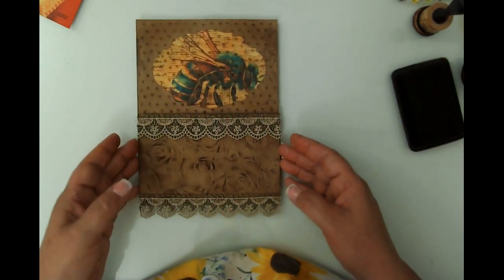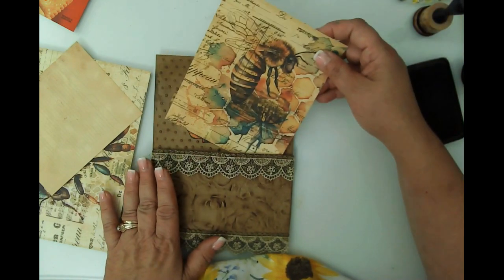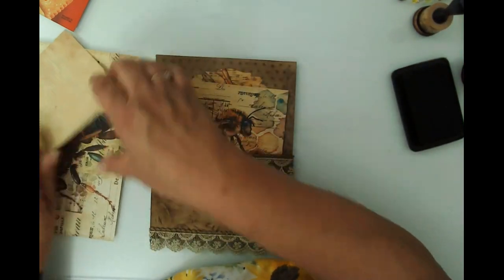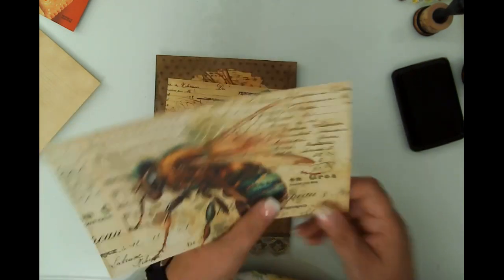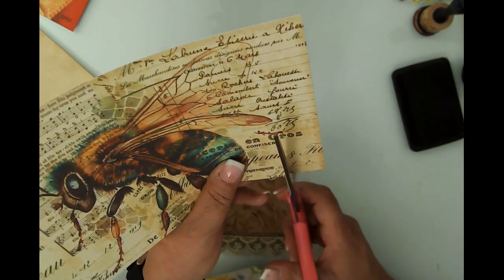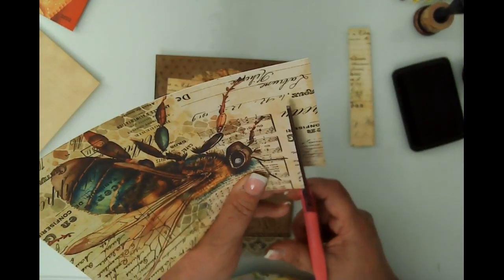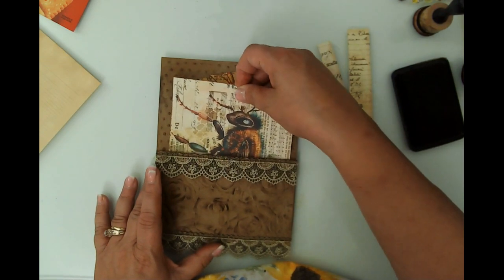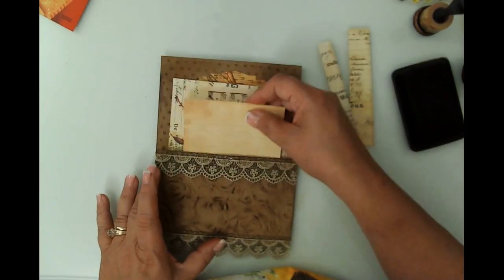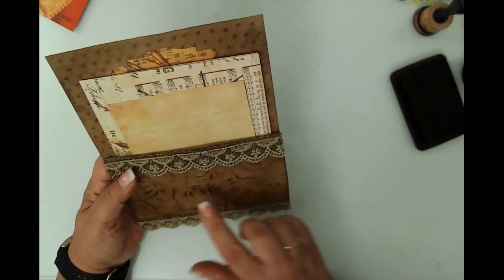All these pieces are going to go in the pocket. This one will go in and be cut into a shape. This one was awfully tall so I'm going to trim a little off and off this edge as well - that'll probably be a journal card. This is just a little writing space and I'll probably do one more thing in there. That is the second pocket. I'll probably add a sentiment on the bottom off camera. There is project number two!